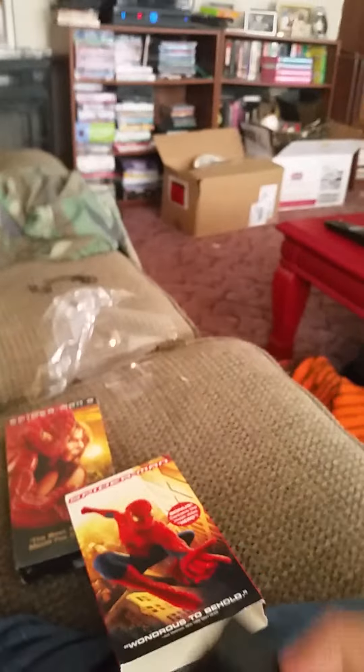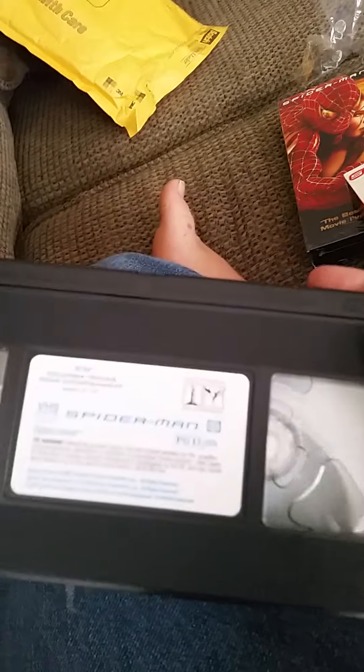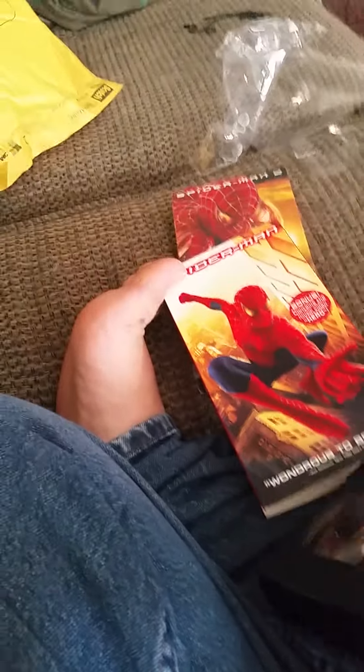Bear with me here, I can't seem to get it open. Okay, here's the actual tape - let's see the reflection. Yeah, I got this tape brand new. I'll go ahead and slip that back in there and show you guys Spider-Man 2 real quick, and I'll review them and stuff like that.